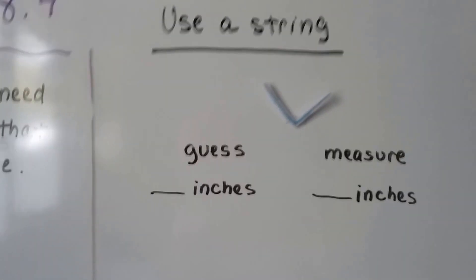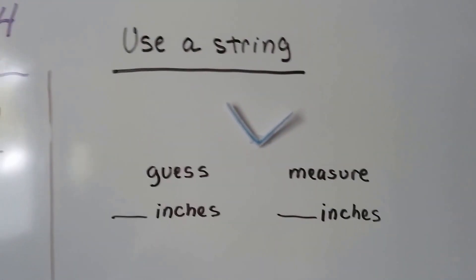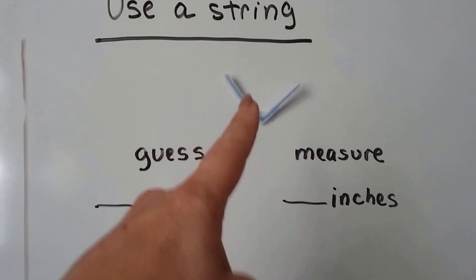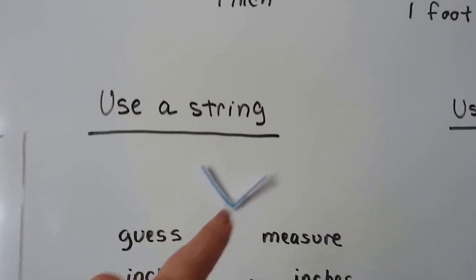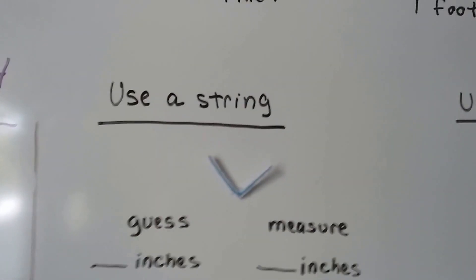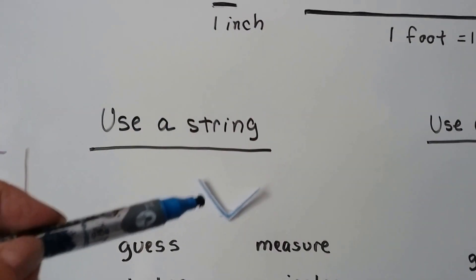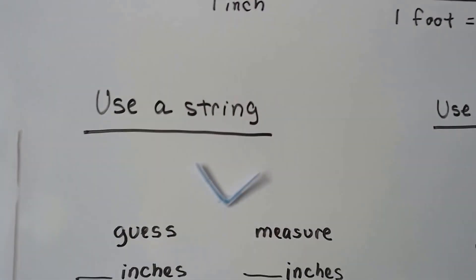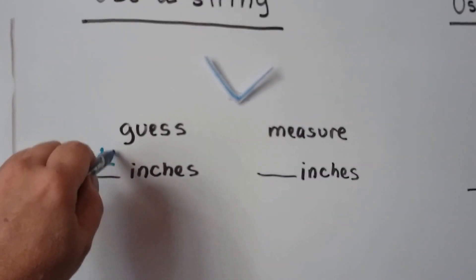So we're going to use a string in this first part. This is going to be fun because I've only got one hand since I'm holding the camera. So let's guess how many inches we think this is for its full path. Now that's one inch. So how many inches do you think that object is? If this is one inch, this must be like one, two, three, four. Could it be four inches? Let's guess about four inches.